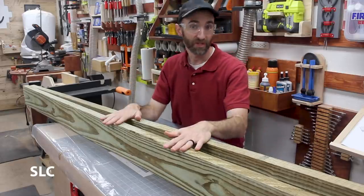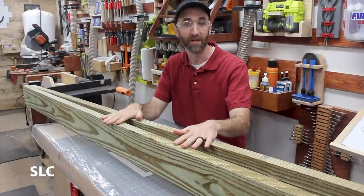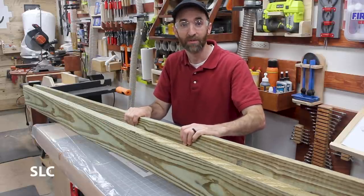I'm going to be using pressure treated lumber for this build because it's going to be outside in the weather 100% of the time and I would like for this bench to last. I have here some 2x6x8s and this is what I'm going to use to start on the frame.